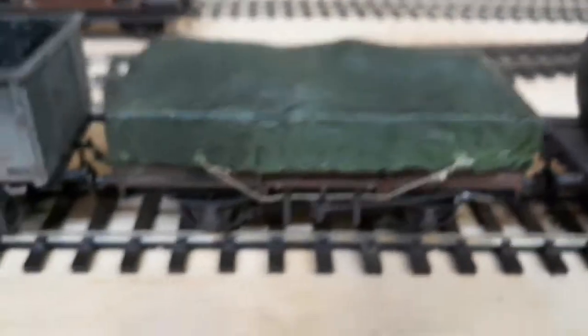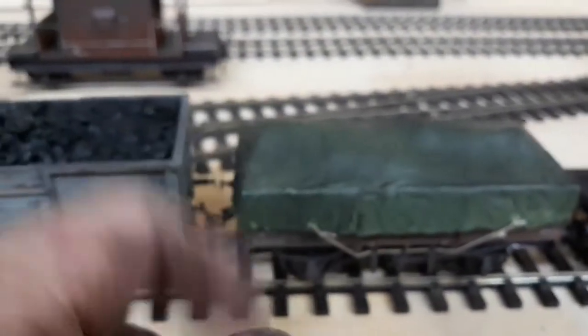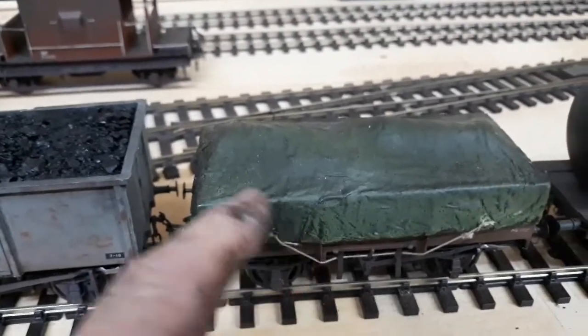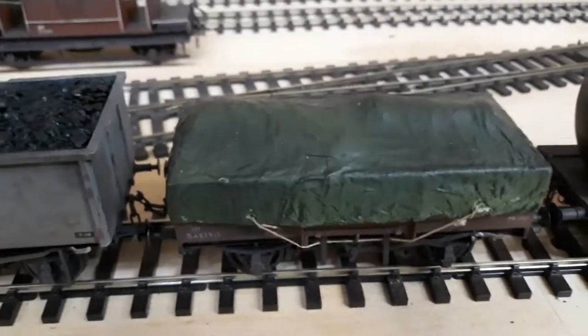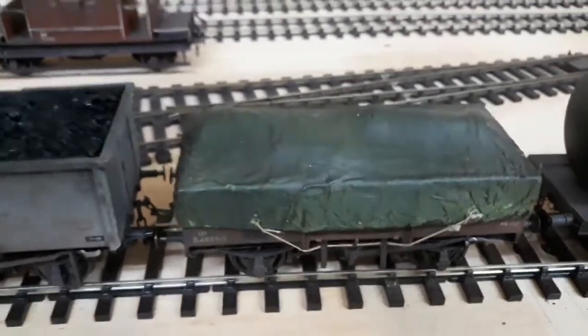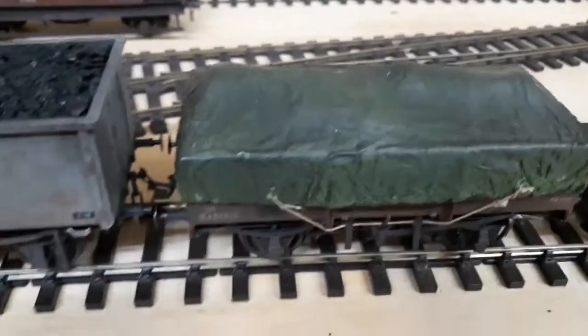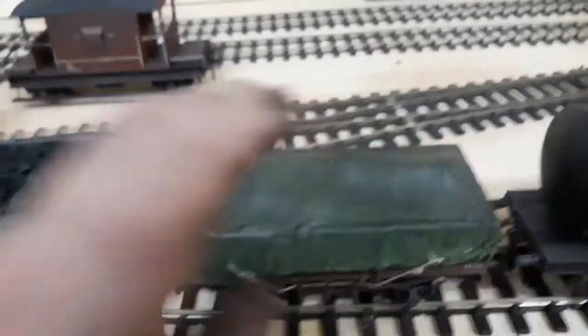This is a Slater's hoop wagon — I built the tarp. The tarp's interesting. What I did was I put some loads in it — bits of plastic pipe. You put glad wrap over it, lay tissue over it, and put an elastic band around it. Then you just wet it down and drop 50-50 PVA wood glue, let it dry, pull the band off. You can pull the whole thing out because it's got glad wrap underneath. Just cut round. And I reckon that looks pretty good.